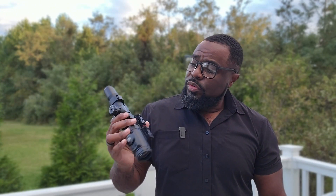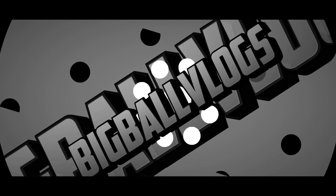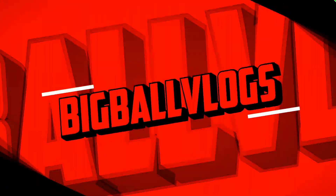Man, I want to love this thing, but what the hell is going on over at Leapers UTG? Hey, how's it going everybody, it's your boy Big Ball Vlogs and I'm back with another budget review. You know my niche is bringing you the deals, and that comes to everything that I actually buy on my own dime.